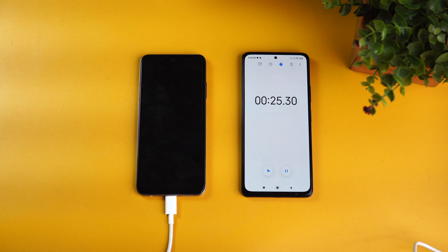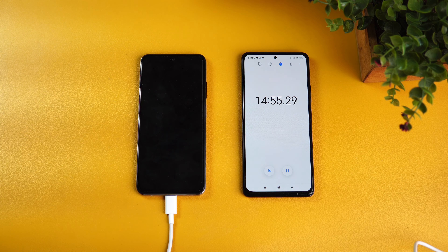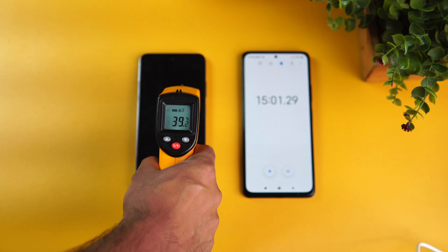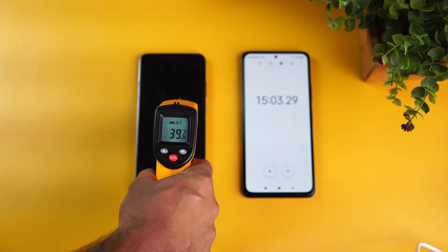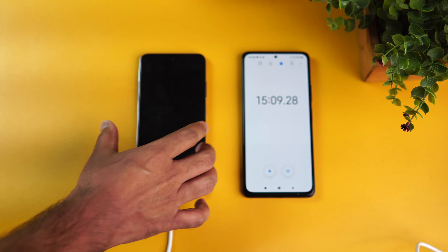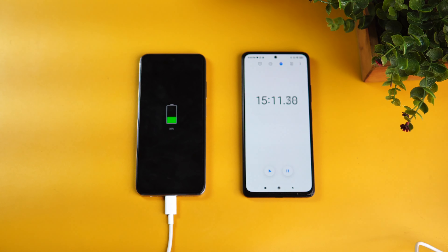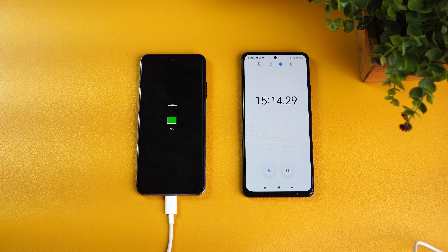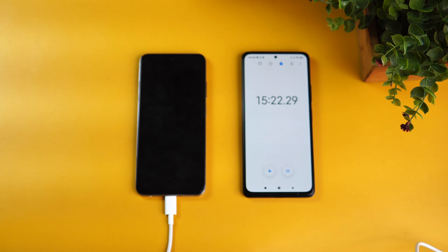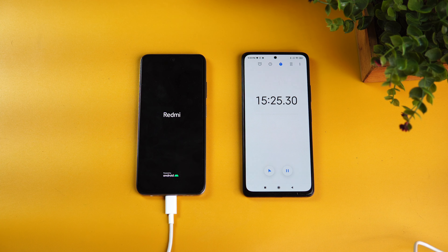We're now nearing 15 minutes of charge. First, let's look at the temperature — you can see 39 degrees, so less than 40 degrees in the initial 15 minutes. Now for the battery percentage: at 15 minutes we have 35 percent charge. That's pretty impressive — the Redmi Note 10 is fast charging its 5000 mAh battery.